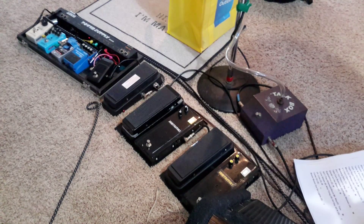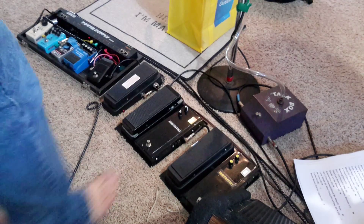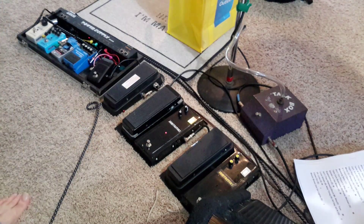Ok, that is per your request. I'm going to go ahead and put the two side by side. Here it is, clean with no effects. Ok, here it is with my Jamtastic pedal.